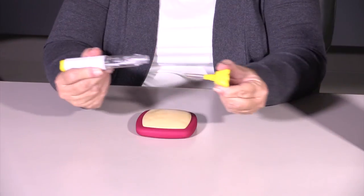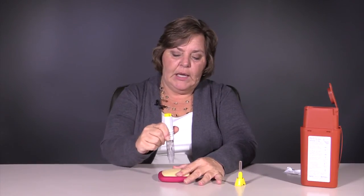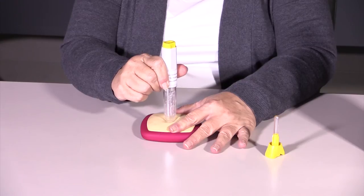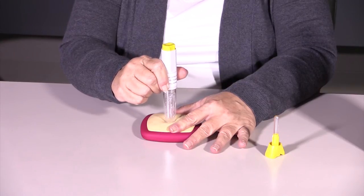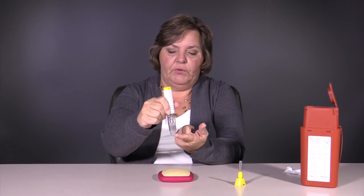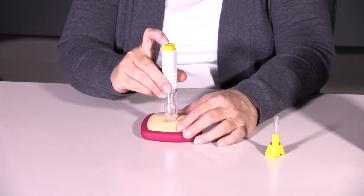Then you're going to take your Resuvo and pull out this yellow clip. You can pinch the skin, or it may not be necessary. But at any rate, you're going to apply gentle pressure at a 90-degree angle until you see this section depress. You'll feel that depress. Once that's depressed, you click the yellow button.